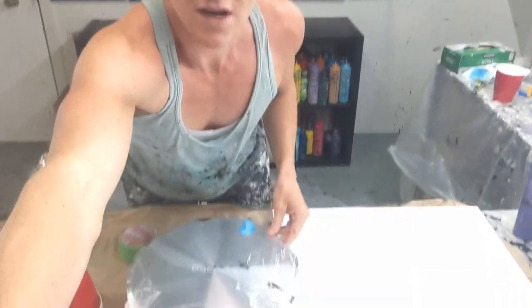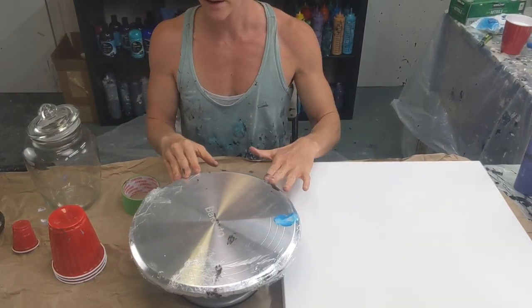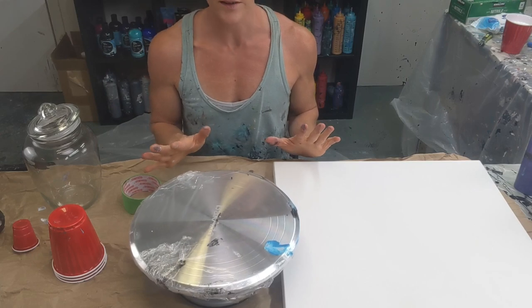I have a spinner. I'm not going to spin it — I just want to be able to turn it as I pour so I can make sure I can see all the sides.